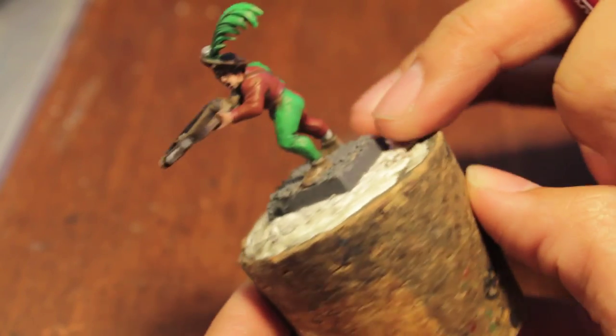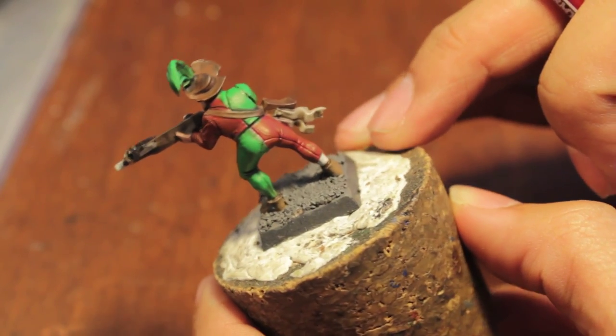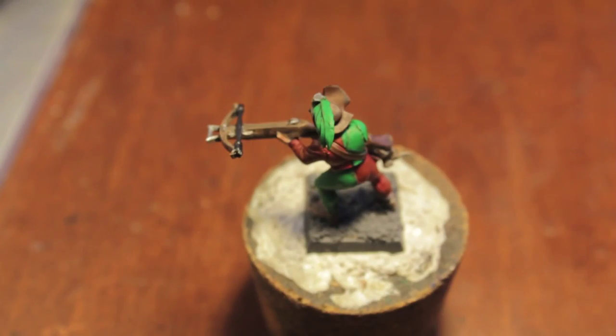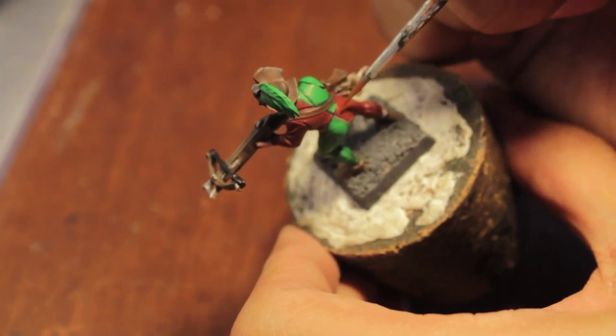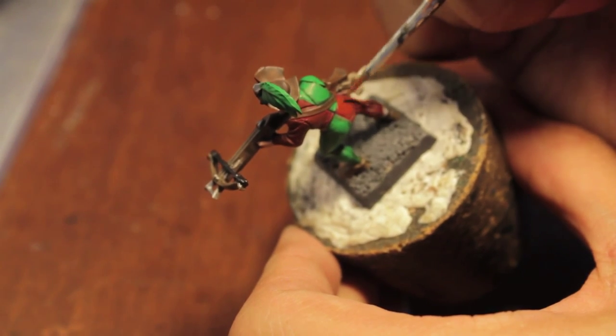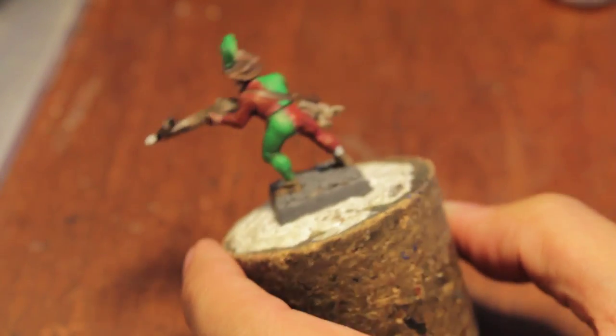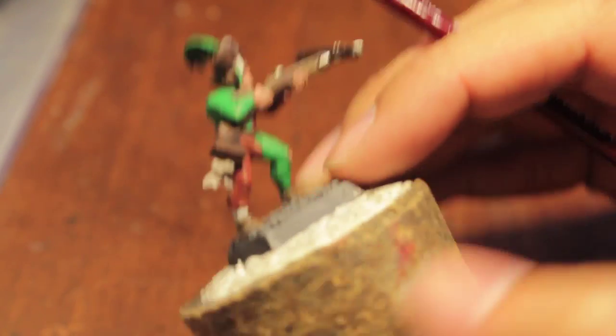All right, so there's the new red and green and I think I like it. It's much more subdued. You can still see the green is very vibrant and it pops nicely, but the red is not overpowering at all. So this is just about going to finish our model. You can add some more shading if you want, but I think this is going to do it.